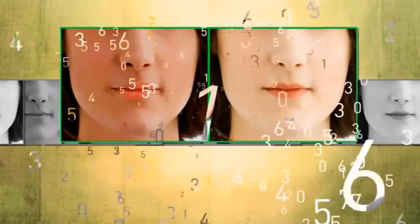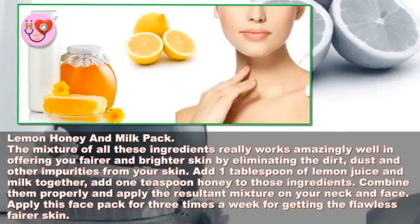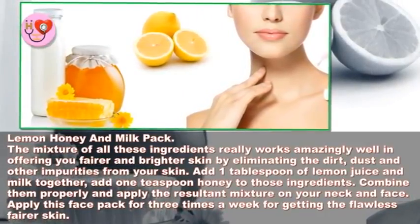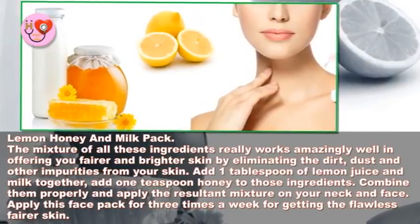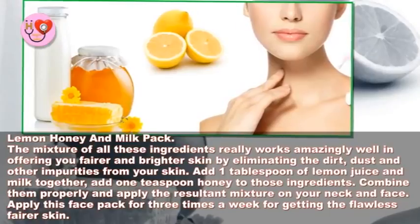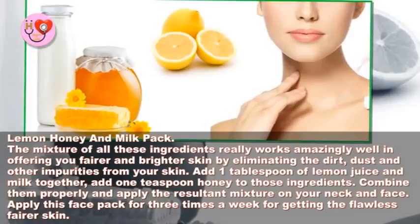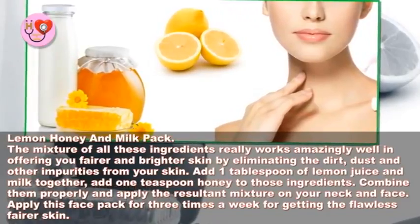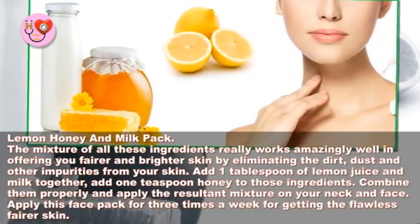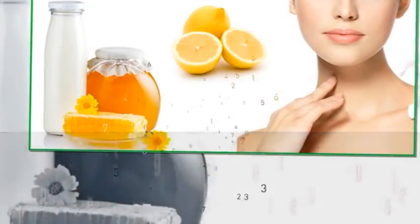Lemon, honey, and milk pack: the mixture of all these ingredients works amazingly well in offering fairer and brighter skin by eliminating dirt, dust, and other impurities. Add 1 tablespoon of lemon juice and milk together, then add 1 teaspoon of honey. Combine them properly and apply the mixture on your neck and face. Apply this face pack three times a week for flawless and fairer skin.